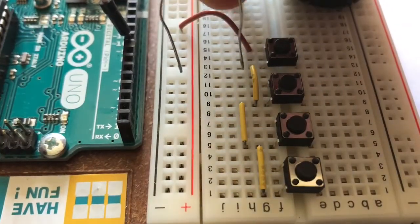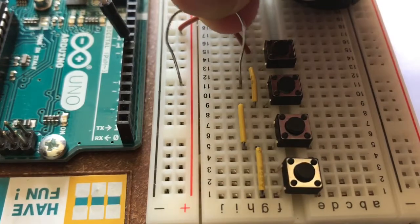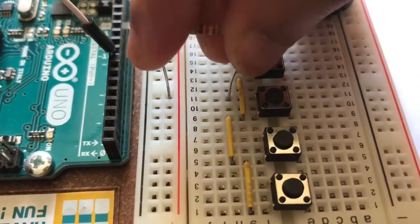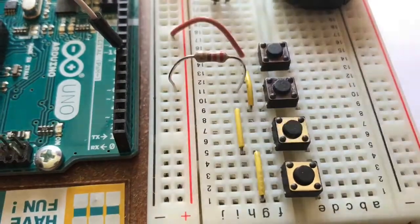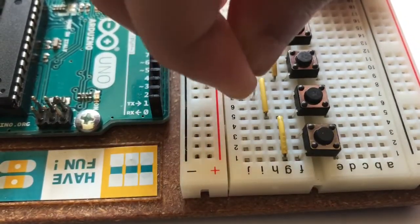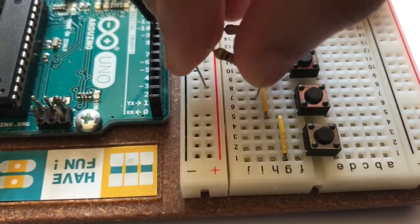Additionally, connect a 220 ohm resistor from the left leg of the second push button to positive on the breadboard. Now attach a 10 kilo ohm resistor from the left leg of the third push button to positive on the breadboard.